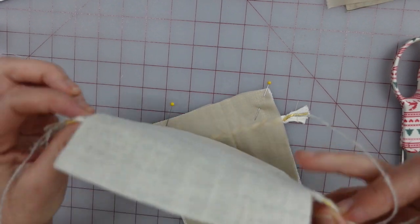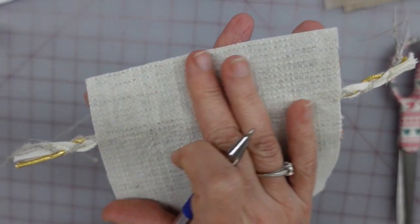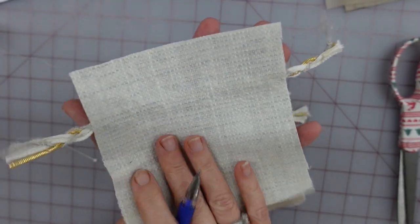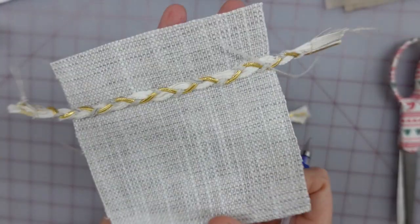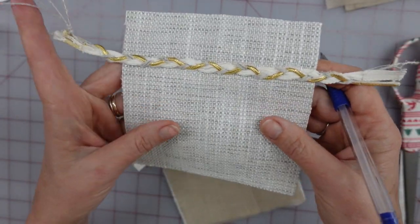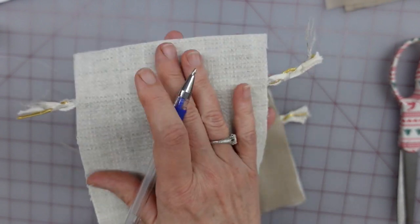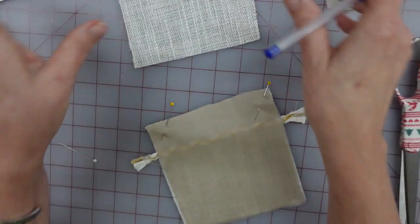Just reminding that my pocket piece had a very light fusible interfacing fused to the entire piece - all of my pieces, actually - before I got started. So make sure that your pocket is stabilized with something, if you haven't done that already.